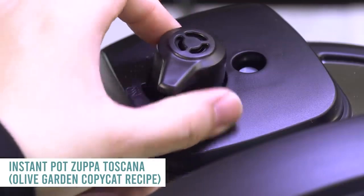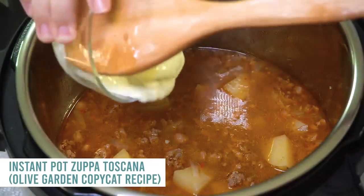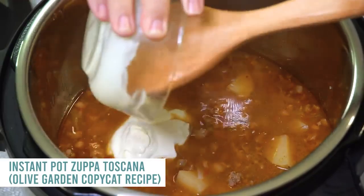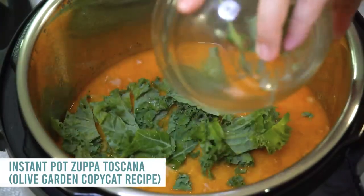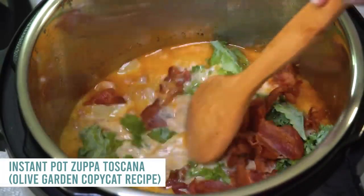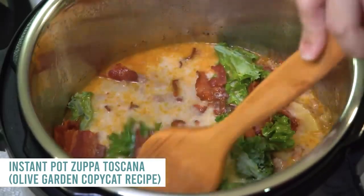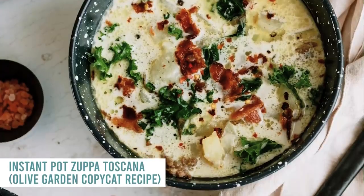When it's all done, turn the knob to venting, let all the pressure out, then open up the lid. Add some heavy cream — or I'm using a little bit of sour cream today — and mix that in. While it's still hot, add two cups of kale and about six slices of bacon. Mix it all together and you seriously have a delicious dinner ready to go.